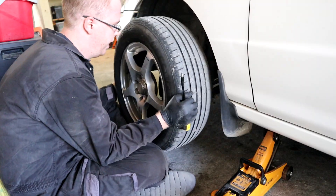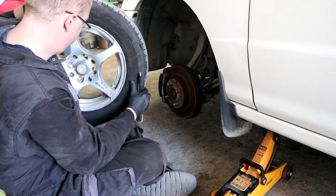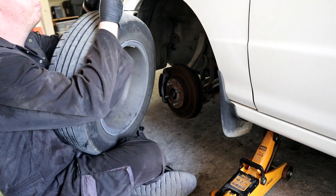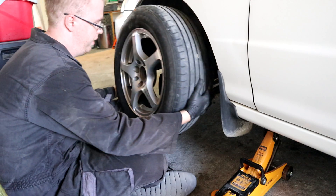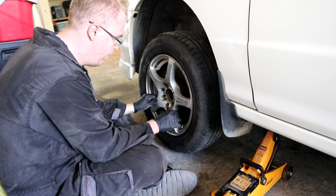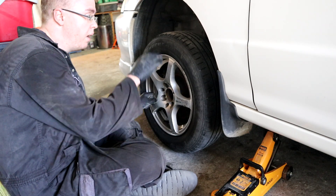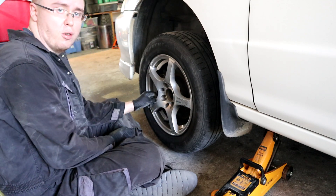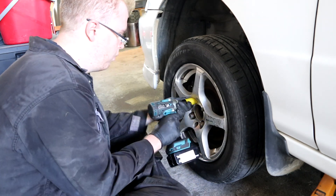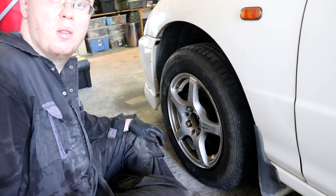Since we have to take out this bolt over here, if we raise the car now it's gonna start spinning. What we're going to do is take off this middle part — it already needs painting, so I'll worry about that later. We put the wheel back, and now we'll be able to drop the car down and easily take off the bolt. There you go — I'll do the same on the other side.